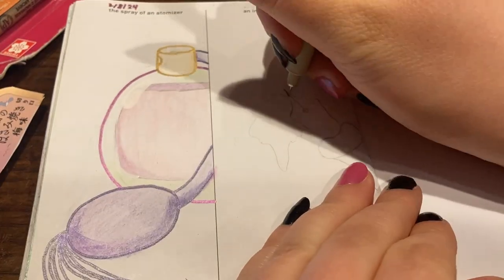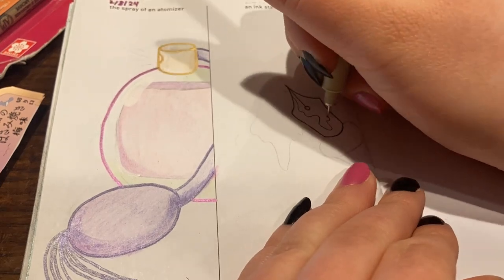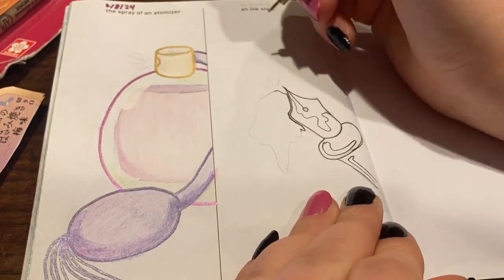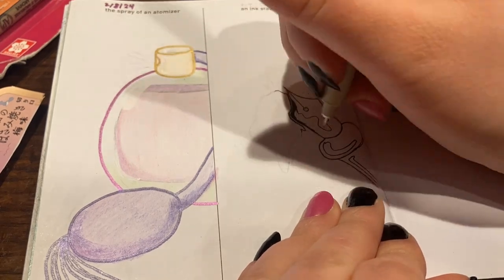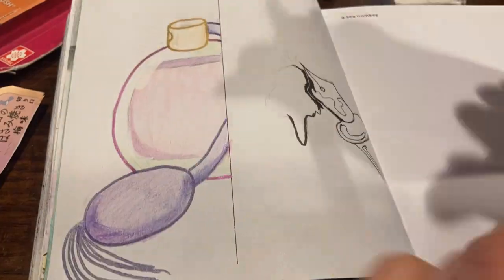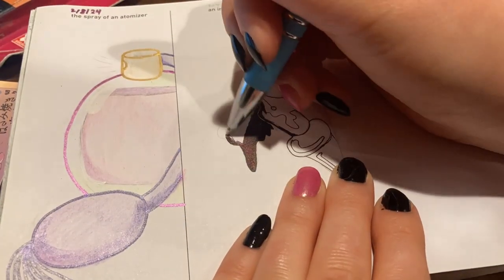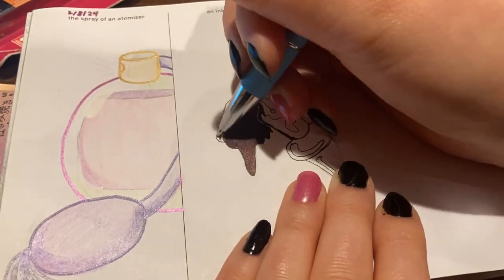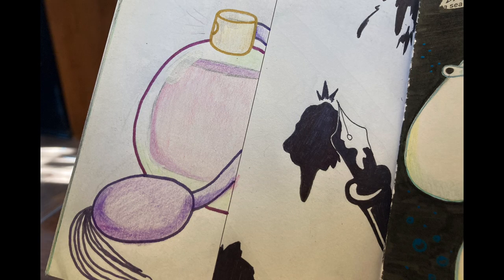Next up we have the spray of an atomizer, which apparently I forgot to record a whole bunch of the process of. Here I am outlining in metallic grabby acrylic markers. I chose to do a fancy squish bottle type of perfume for the atomizer, and next to it I am drawing an ink stain which I fittingly done entirely in micron, aka ink. For the ink stain I chose to do one of those dip pens because those things are very messy, so I thought that would make sense for an ink stain drawing. I didn't end up switching to a ballpoint pen because I thought the micron was bleeding through the paper, but it is still all ink.